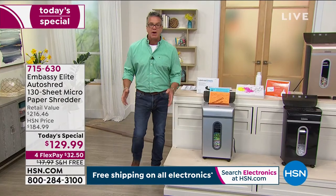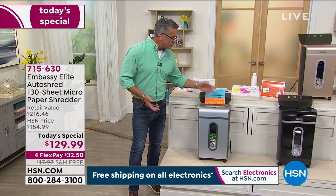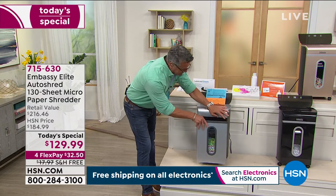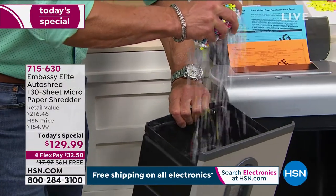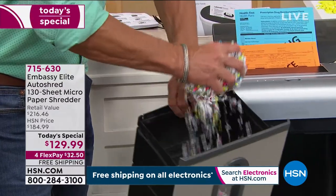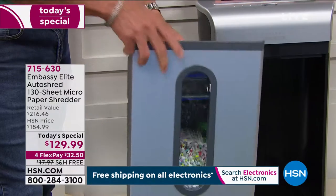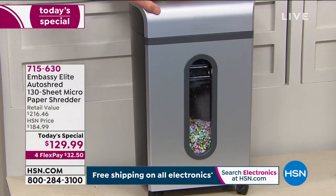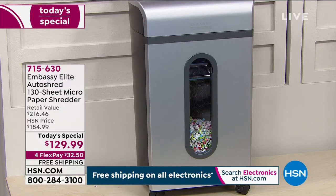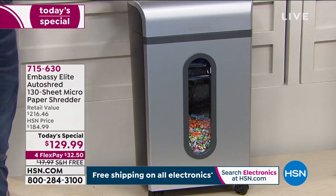$129.99 — only $32 on your credit card. Everybody in America realistically should have a shredder. When it starts to get full, it will turn itself off. You can take the bin out — look, mine is getting very full. This is why we shred, people — nobody can steal anything here. I don't see my name, I don't see any social security number, I don't see where I live. It's all disposable. And by the way, this makes the most incredible packing material. You can recycle it in a bag. It'll automatically shut off as soon as I put the bin back, and then I can reload it. Item number 715630.